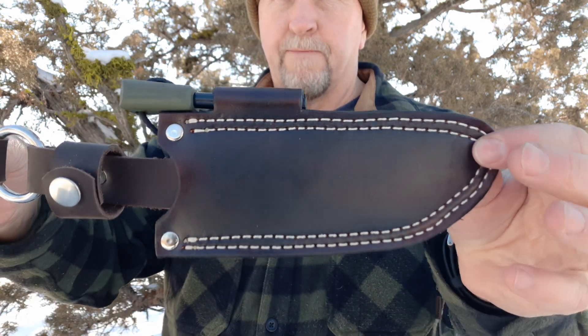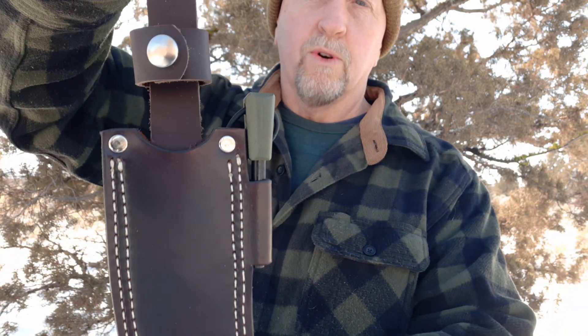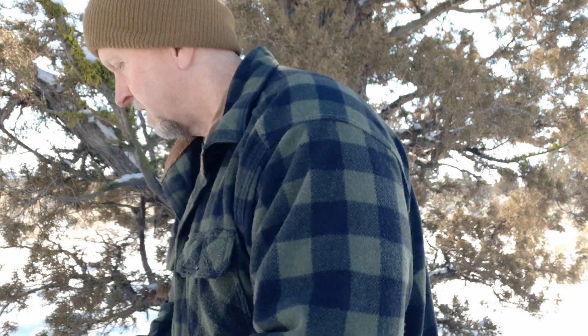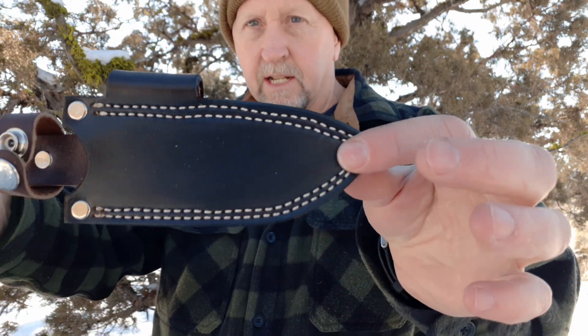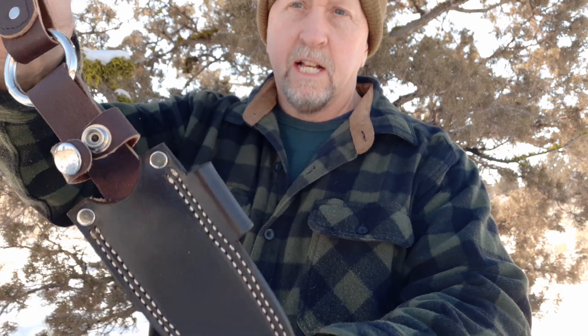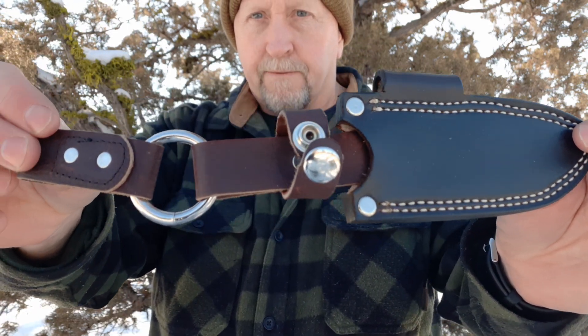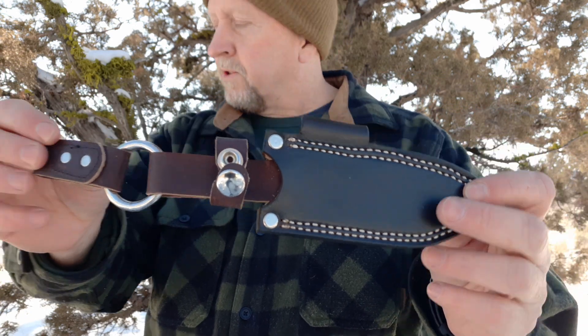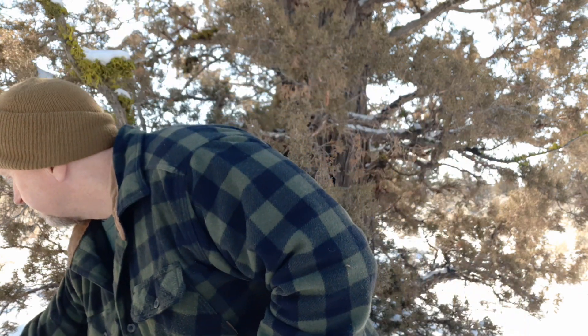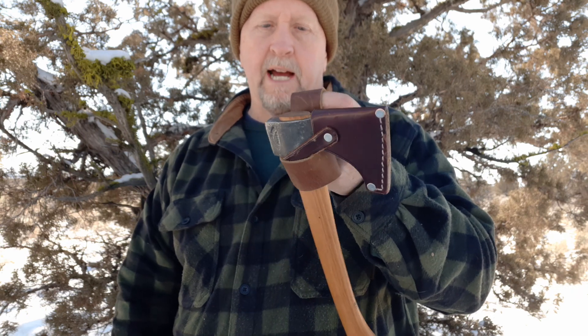And another one with a custom ferro rod holder — this is her work. And a small one that will fit either my Becker BK16 or my SCP-R4, although it's a little long, but it still fits in there quite well. So sometimes if I have knives that are very close in the same size, I'll have her make a sheath that will fit both. And if you want a sheath for your hatchet, she can do something for your hatchet — a holder so that you can hang your hatchet off your belt or strap it on your pack or whatever you would like.